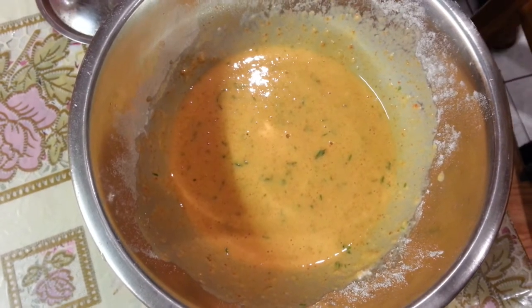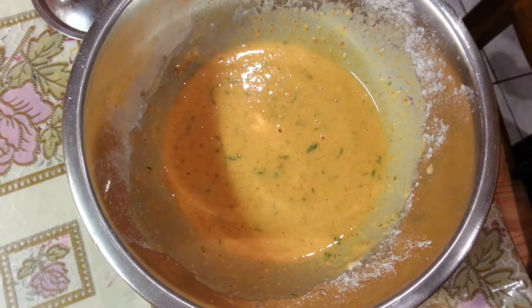Alright, here we are — the mix is ready. Now we're going to make the spicy Indian pancake.